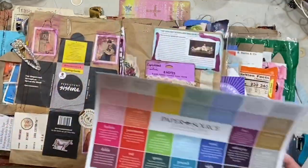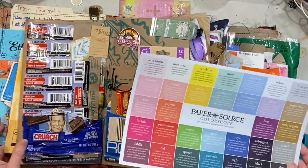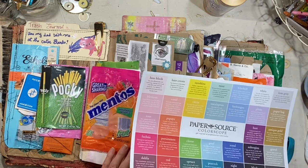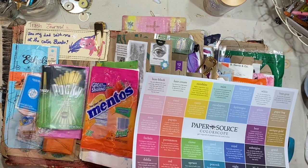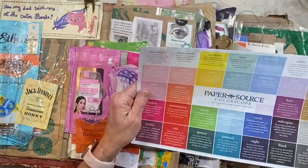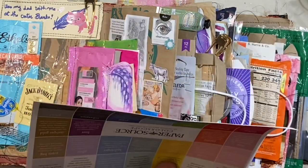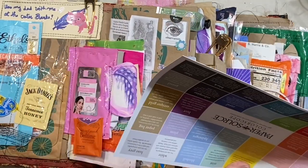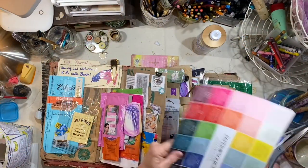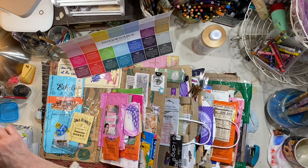Now this was fun. This is from Paper Source — it's old. I don't think they really put these out anymore, but it's got all of these personalities or traits based on favorite colors. This was a lot of fun to look at with friends the other night. It would be fun to cut all of these squares out and glue them throughout the book. I think I'm going to do that. Maybe we will just call this a trashy personality book. It sounds funny, doesn't it?